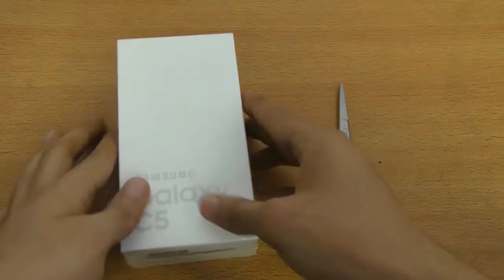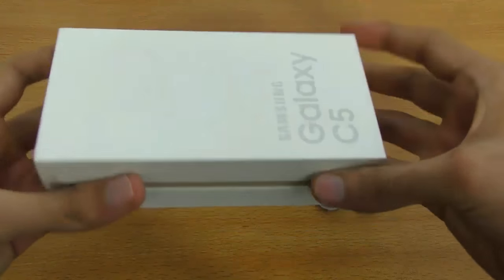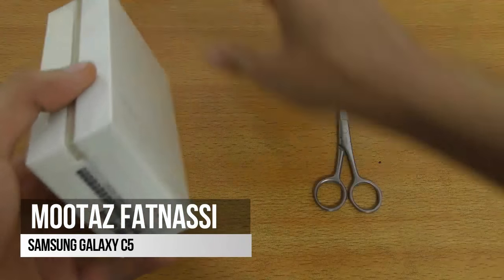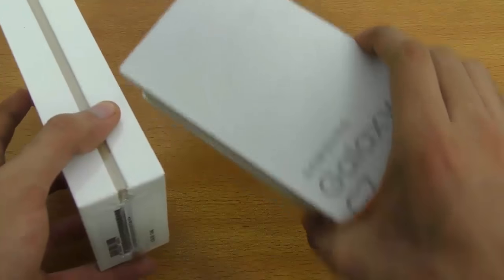This time I unboxed the Samsung Galaxy C5. I did the unboxing of the C7 — you can check it out on my channel. This is a very similar box, just like the Galaxy C7.